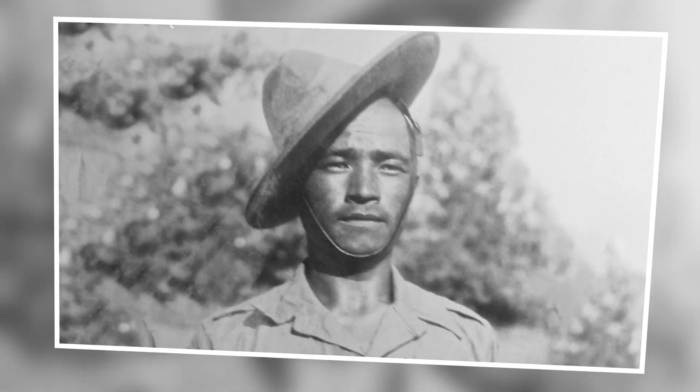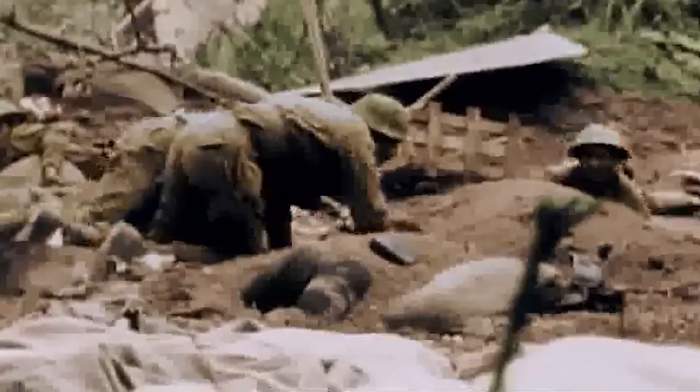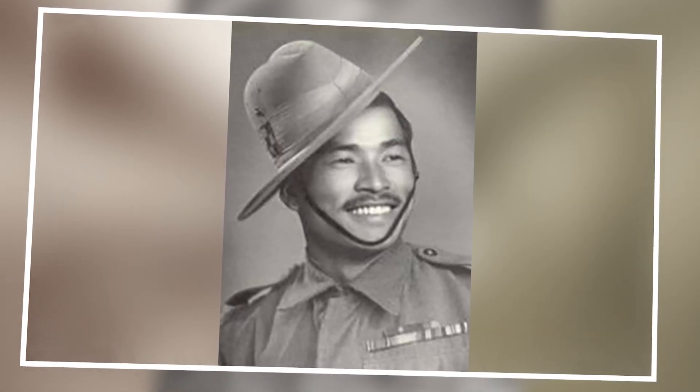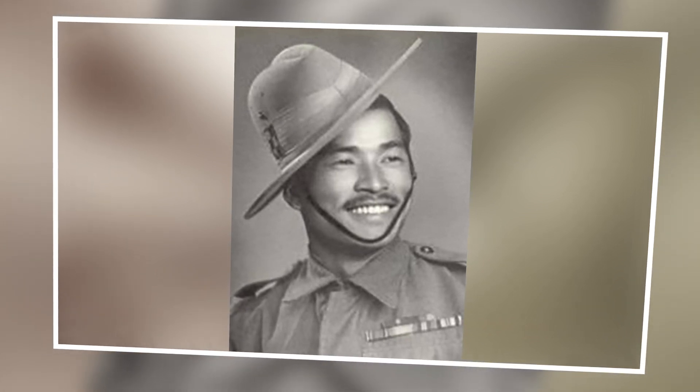Despite being heavily outnumbered, Gurung knew that if his team allowed the Japanese through this first line of defense, the sleeping camp would be obliterated and all his friends and countrymen would be lost. As the Japanese attackers closed in, Gurung's position came under intense bombardment and small arms fire — grenades shaking the ground, bullets flying past his ears. Amidst the chaos, a grenade landed in the trench. With split-second reflexes, he grabbed it and threw it back, and it detonated in the air above his enemies. He had just handled a live enemy grenade and returned it in fractions of a second.